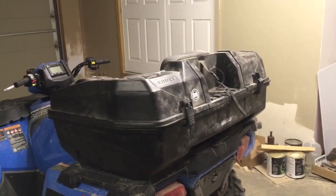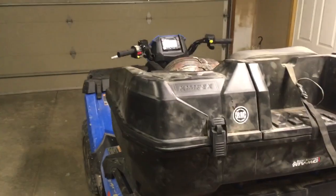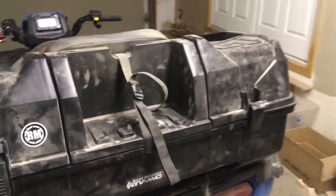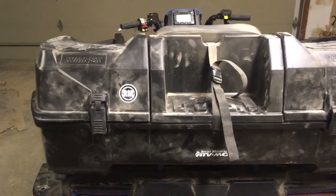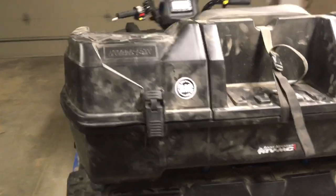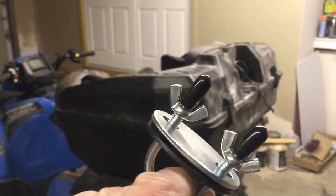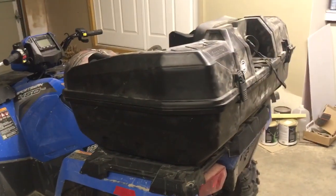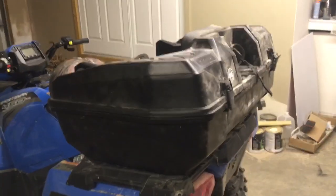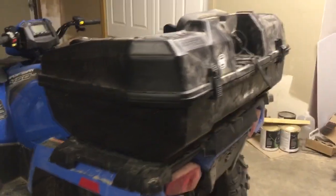Hey, what's up YouTube, it's your uncle Sam here. I've got a quick review on my Kimpex Nomad ATV rear trunk and seat that I got and put on my Polaris — a quick review and also showing how I installed it. The box comes with U-bolts and wing nuts that would work well for most ATVs with a tubular steel rack, but the Polaris has a plastic rack.